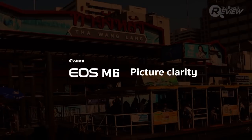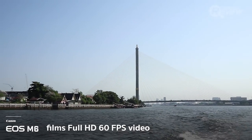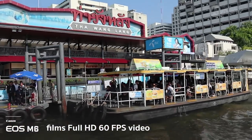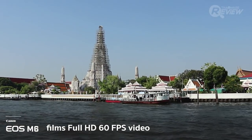The Canon EOS M6 films in full HD 1080p at 60fps. While Canon can do 4K, they feel these specs are the most approachable for the computers their consumers have. The video is still amazingly clear and sharp, giving you bright and beautiful footage through the mirrorless lens.